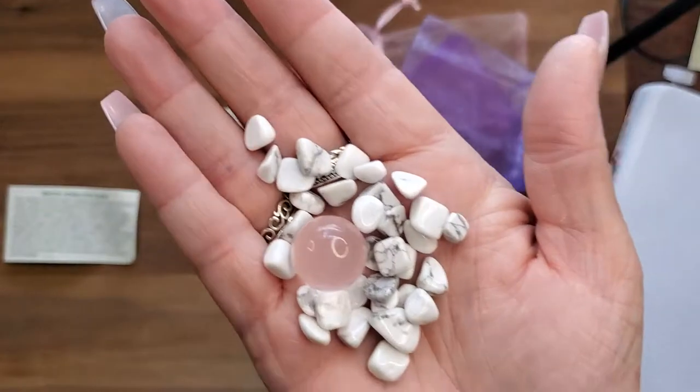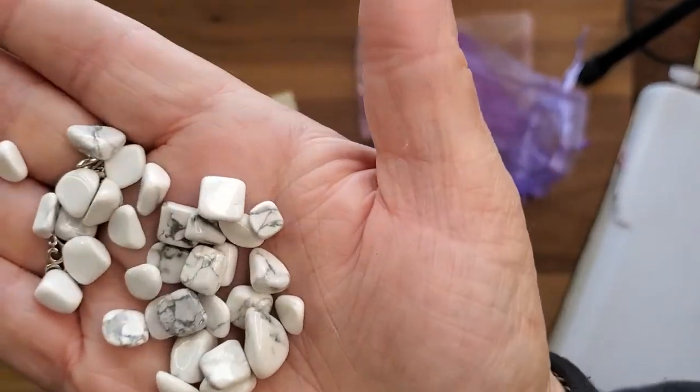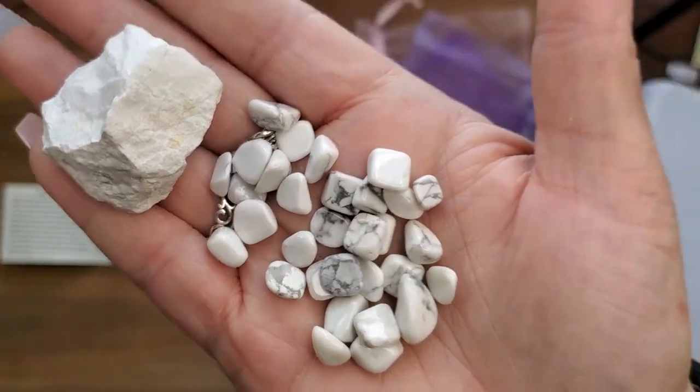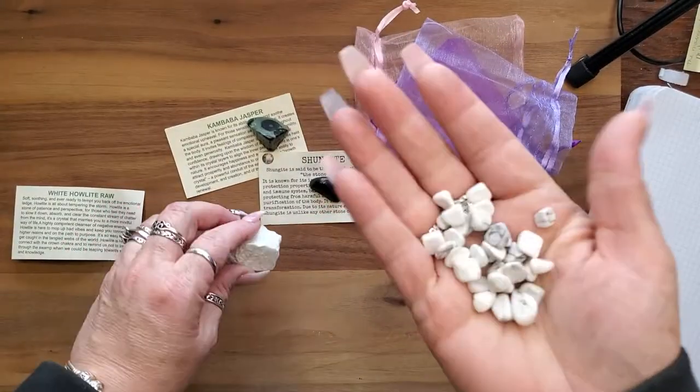This is what polished Howlite can look like — so beautiful! I love this stuff. I always have some tumbles in my pocket along with my Shungite — always.